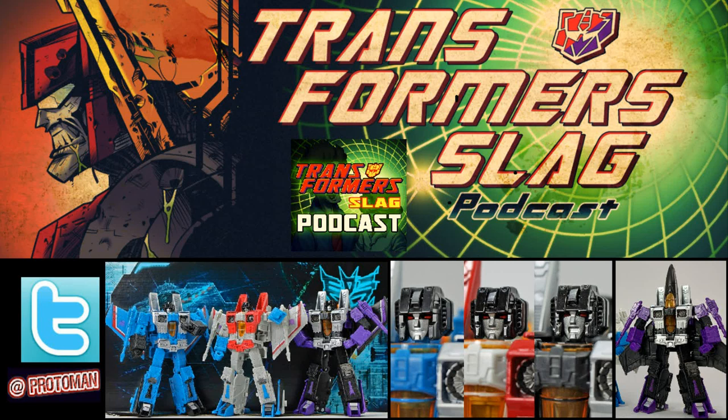Via Twitter today, one of the Japanese accounts gave us our first perfect in-hand look at the Transformers Earthrise War for Cybertron Cybertronian Villains 2-pack of Skywarp and Thundercracker. It gave us some new insights now that we actually have them in hand instead of Hasbro CG mock-ups or stuff like that. And they look really good.